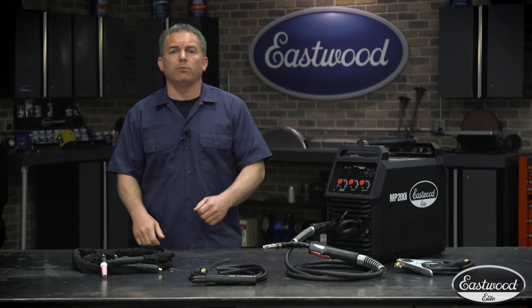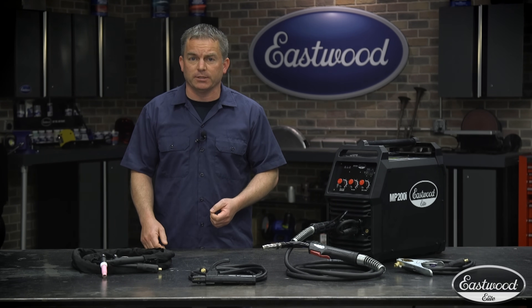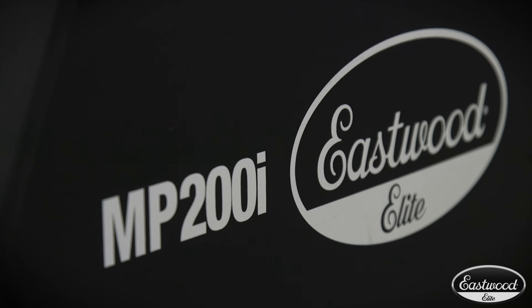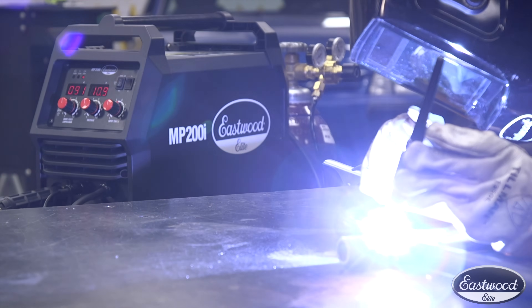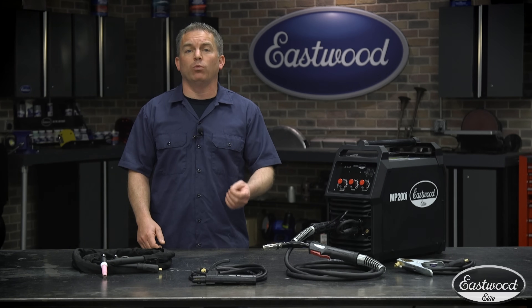If you're watching this video, you're probably someone who's looking to buy a high-quality MIG welder, either for yourself or your business. That means you need to check out our line of Eastwood Elite multi-process welders, which are not only excellent MIG welders, but also give you the ability to TIG and stick weld, plus you can even connect a spool gun to weld aluminum.